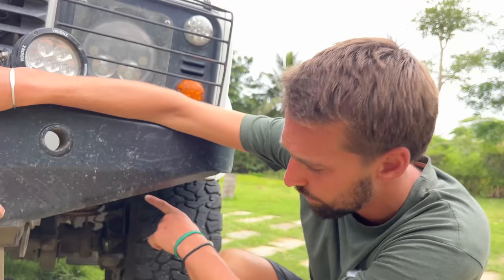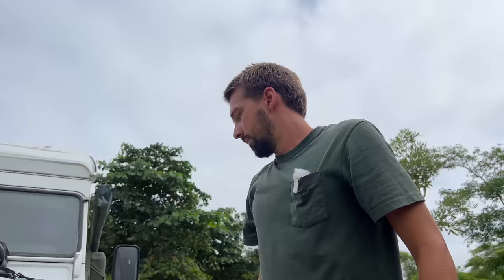In terms of suspension, we have reinforced suspensions at the front. At the back, we have an inner coil which I'll show you, and the Kony Raid shocks, which work perfectly well. We're extremely happy with them.